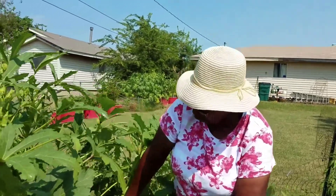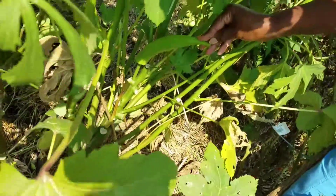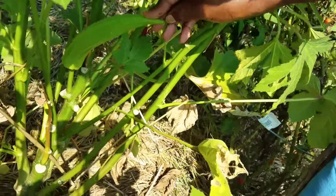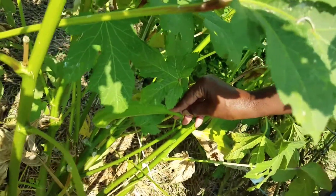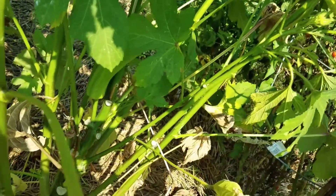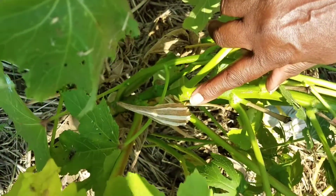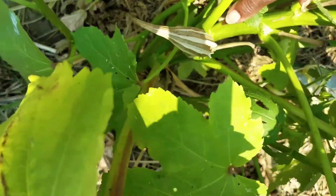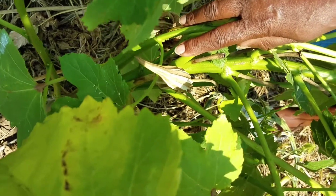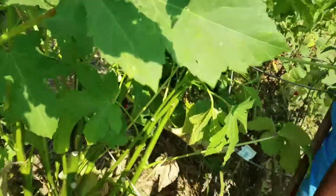You want to make sure that you leave the okra pod on until it gets as big as it can possibly get. Once it has grown as much as it's going to grow, it will start turning brown. And when it gets dried like this one, you should be able to cut it off at the bottom and harvest those seeds. They do come back for me and I hope they come back for you too.